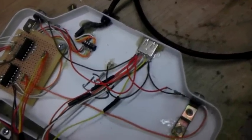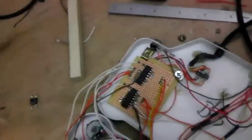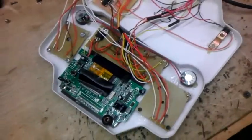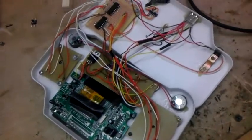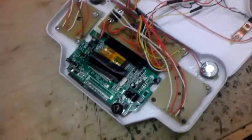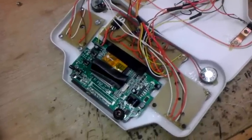I also have a couple of clear buttons for shoulder buttons that I put red LEDs in, so when the controller plugs in these things should light up. Again, this is all theory — I haven't tested anything yet. All of these are home-cut circuit boards.